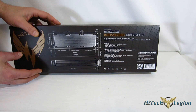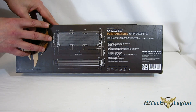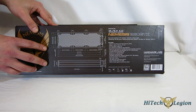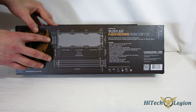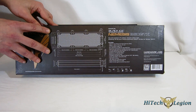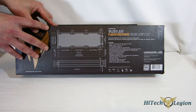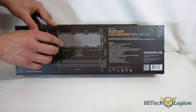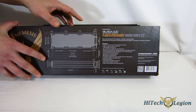Going around the back, we get a look at some of the features of the radiator itself. You do have your measurements on the side here. This is a 54mm thick radiator — keep that in mind. The other big thing to keep in mind is it does have an overall width of 133mm, which is a little wider than standard. So keep that in mind if you're going to be putting it into a case where clearance is tight.